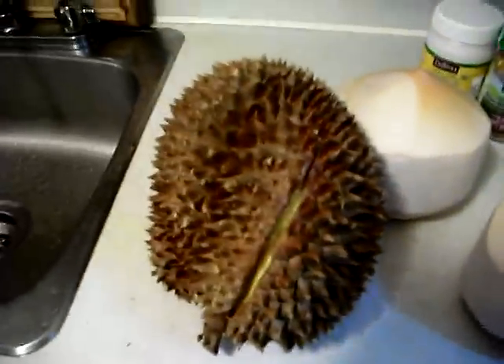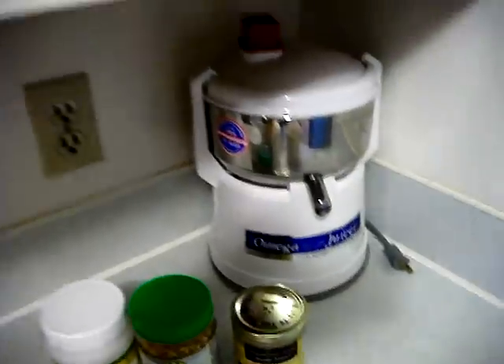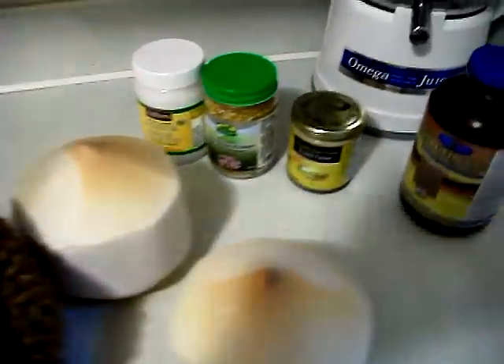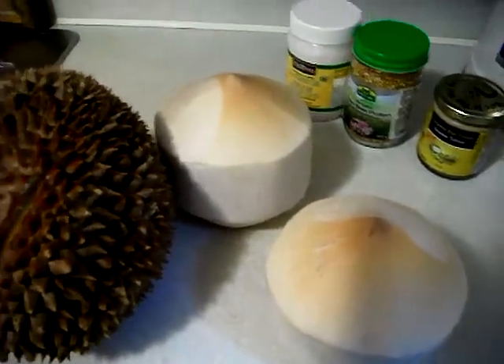This is the young coconut durian shake. Besides the coconut, bee pollen, and tahini, another one of my favorite things to add is organic spirulina. Sometimes I'll throw in some goji berries or some nuts for a different texture. We'll get into the cutting of the durian and the young coconuts.